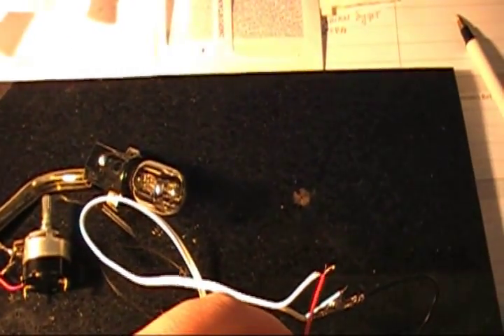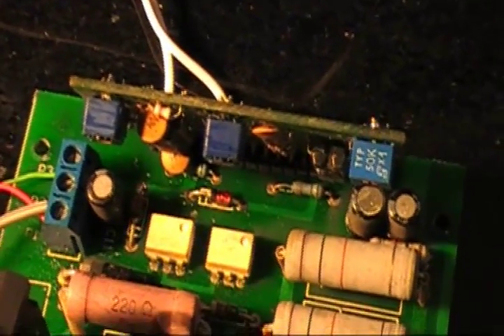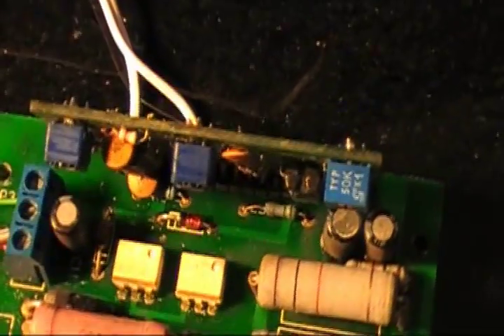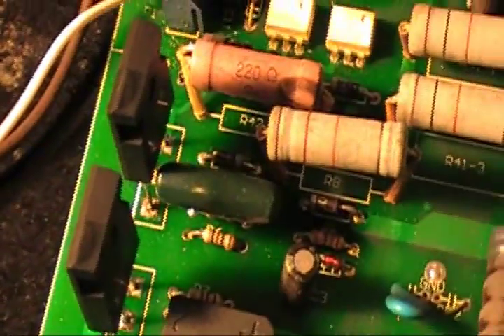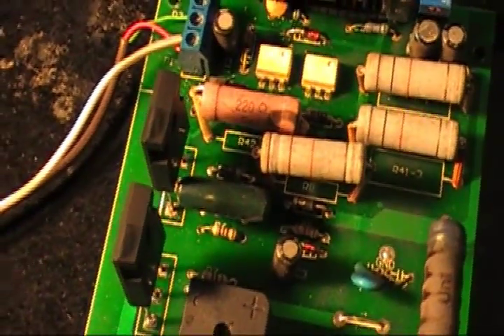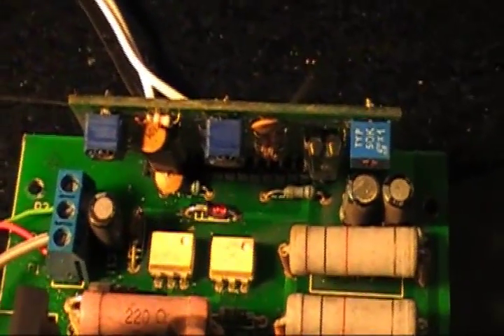That tells us there is something wrong with the digital controller board. The digital controller board is the first stage of our board — before the opti-coupler. This is the main part in the board that we cannot replace because we cannot find parts for it. So we've verified that the power module — the MOSFET transistors — is working, we've verified that the opti-couplers work, and we've verified that the signal from the digital controller board does not travel to the opti-coupler.